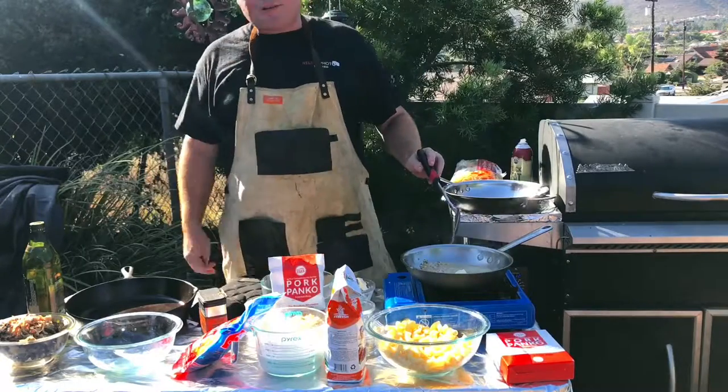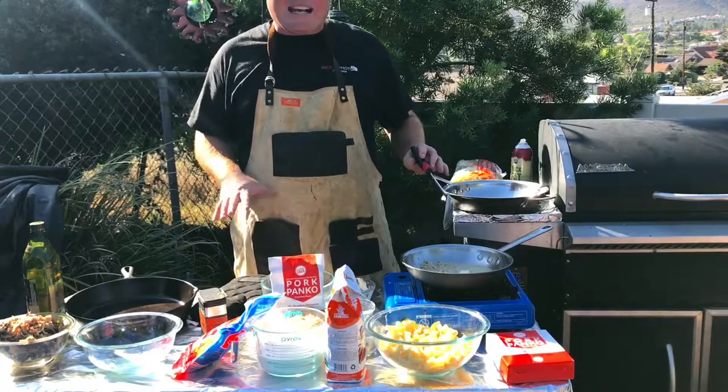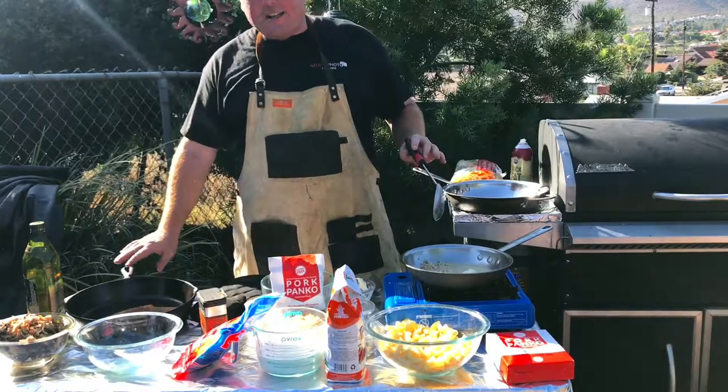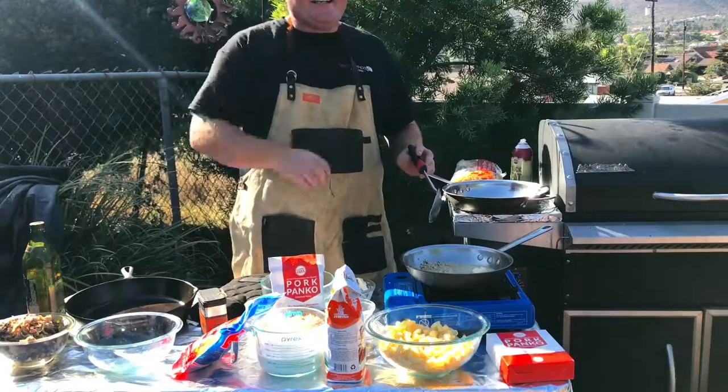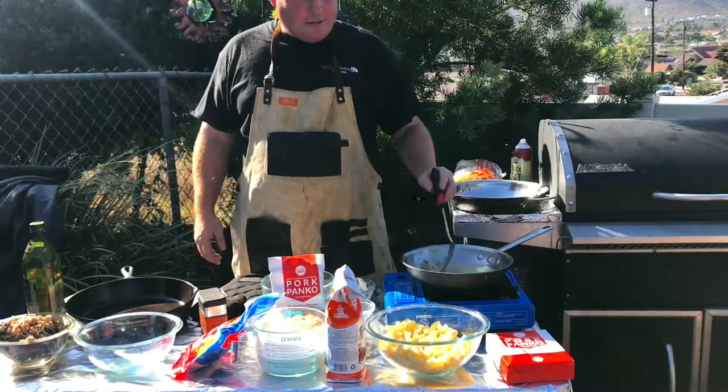I happen to smoke up some pulled pork and have some leftovers, so I decided why don't I go ahead and make some mac and cheese in the Lodge cast iron skillet on the Traeger grill — over some pecan wood, get a little bit of nuttiness going on.